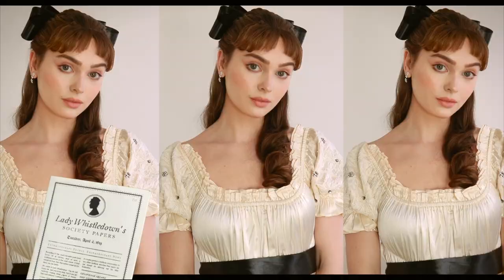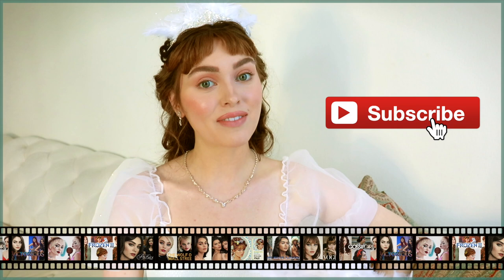Hey, it's Jackie and welcome back to my channel for another Daphne from Bridgerton tutorial. My last upload was three wearable Daphne hairstyles and I got a lot of requests to do her ball scene where she has tons of feathers. I love the updo and she wears a pretty natural makeup look throughout the series, so that is what I'm recreating today.